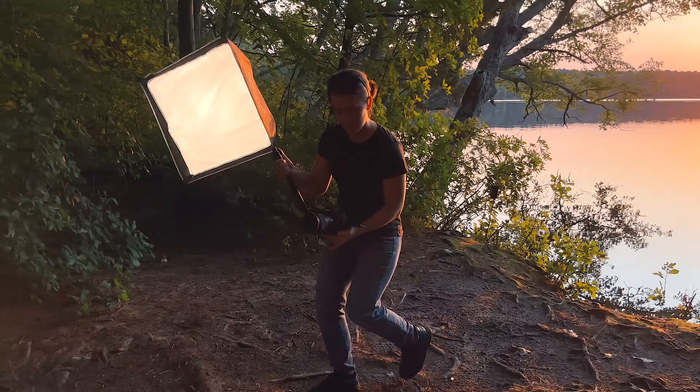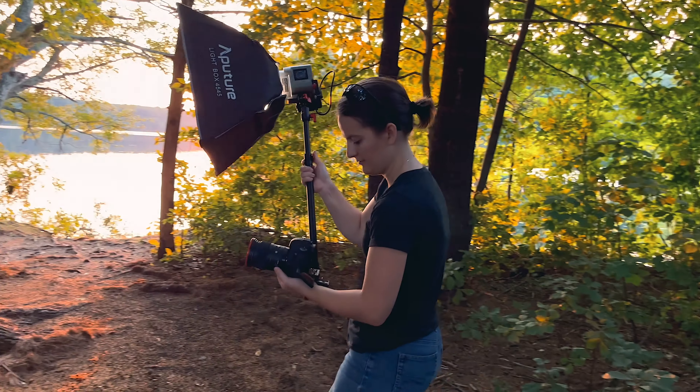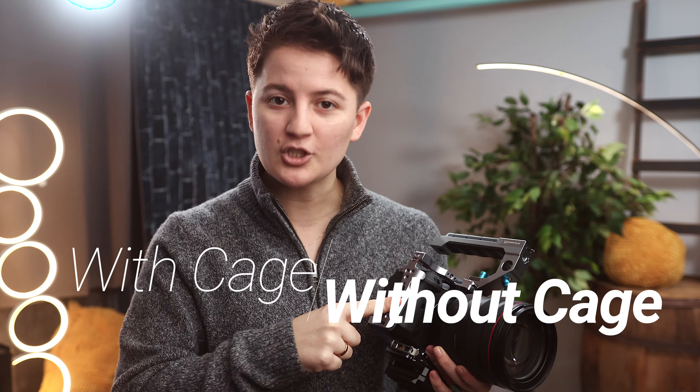Today I'm going to share with you a much requested video, which is my handheld lighting setup. This is something I've done in a video a while back, and you all had a lot of questions about how to do that. So I'm going to show you how to do it with a camera cage and without.